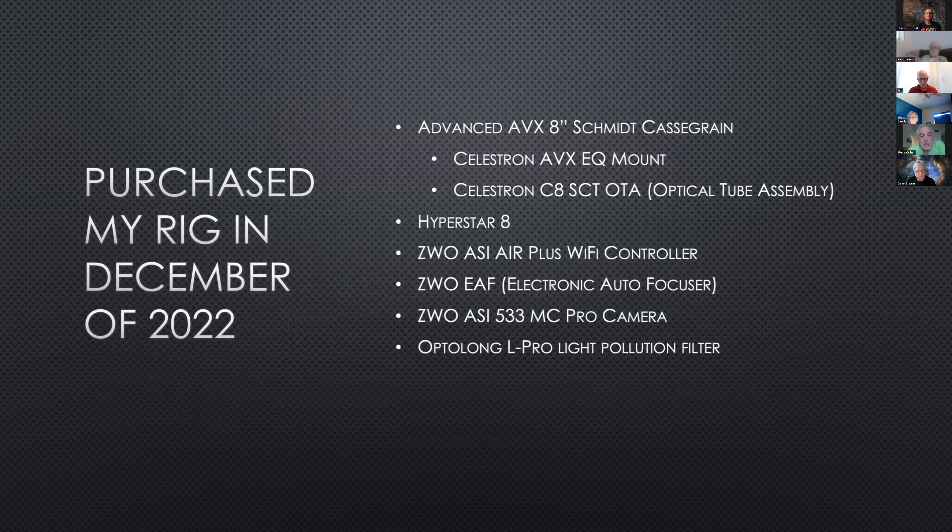In December 2022, I purchased the base system — the Advanced AVX 8, which included the Celestron AVX EQ mount and the C8 itself. I also bought the Hyperstar 8, which is probably just as expensive as the C8, the ASI Air Plus, the electronic auto-focuser, the ASI 533 camera, and the Optolong L-Pro light pollution filter. Even though I'm technically in a Bortle 4 area, I call it Bortle 4-ish because there's a school just north of me with parking lights on until 11 PM on weeknights.